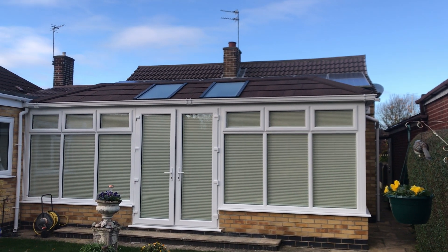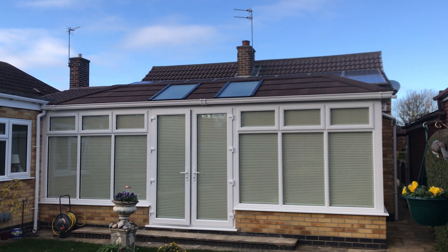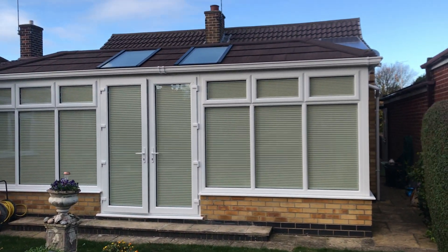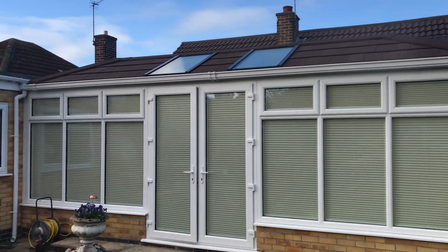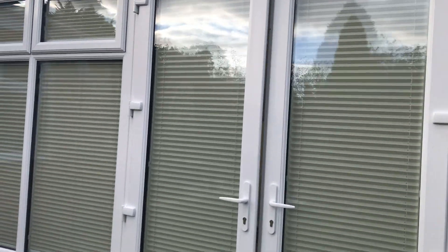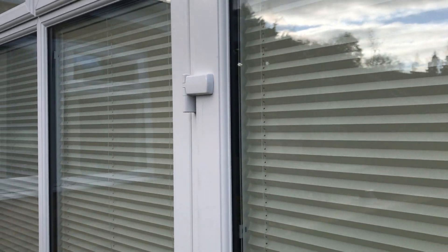This is a Conservatory Roof Conversion by See The Light in Derby and they made a beautiful job. Just thought I'd show you the roof inside. A bit of plastering, it's beautiful.